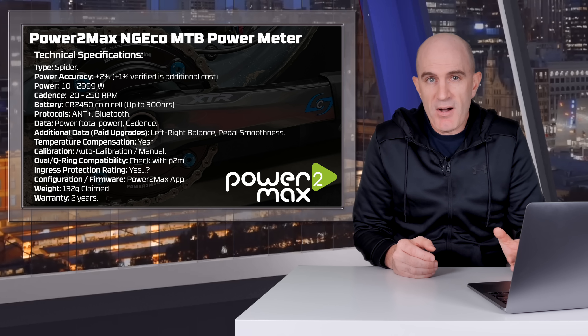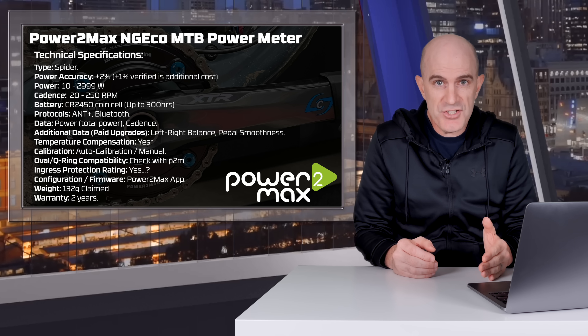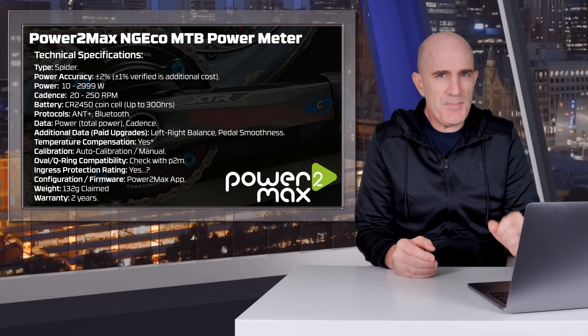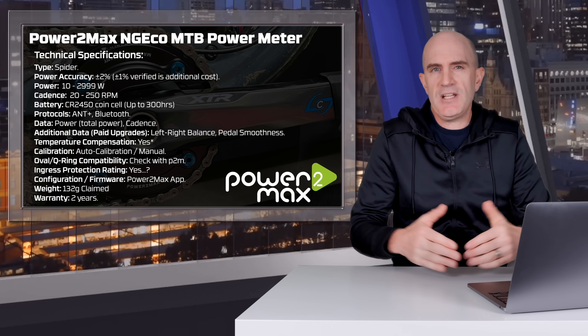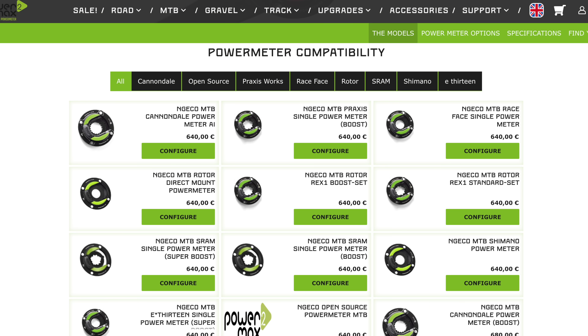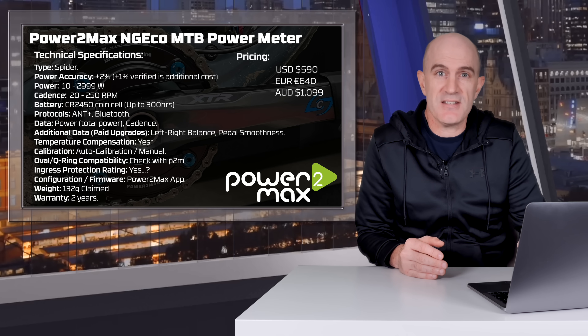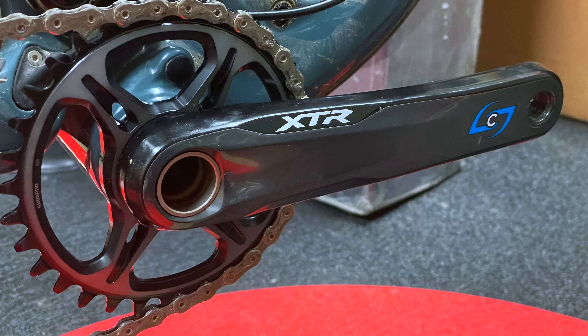Claimed weight of 132 grams — the spider I had came in at 131 on my scales. But we have to factor in removing a direct mount chainring, which is pretty light, and installing the spider, another chainring, and chainring bolts. There's around a 100 gram penalty for doing that. Warranty is two years by default; I believe you can get up to five years at additional cost.